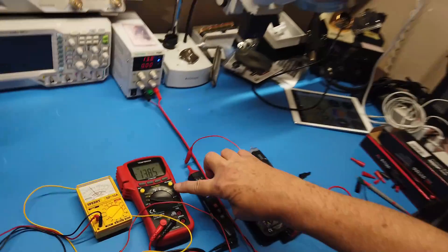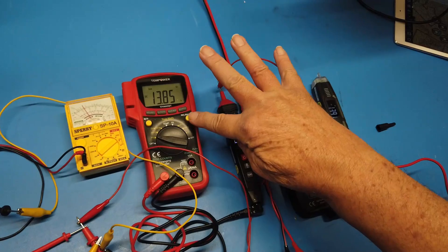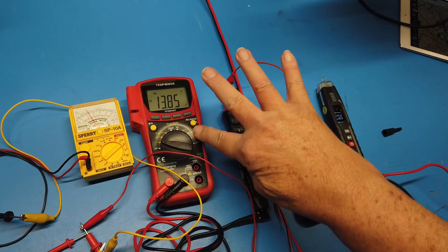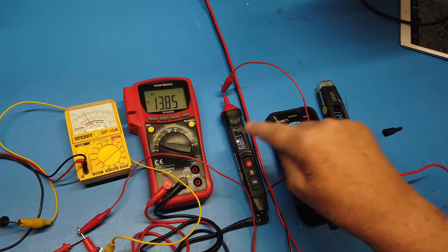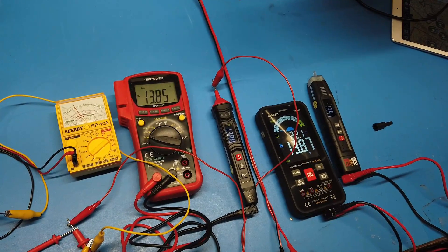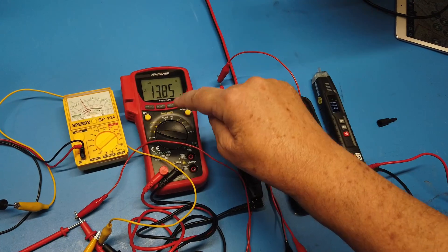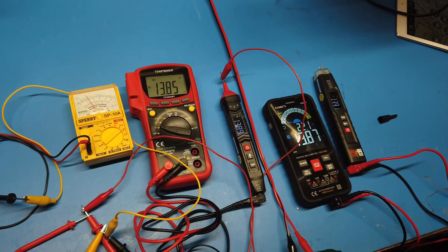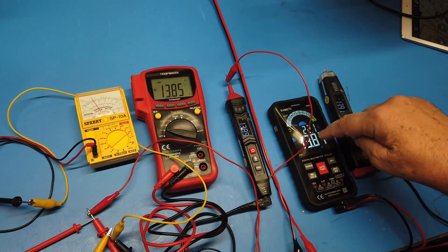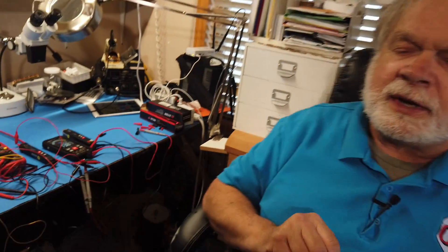Now, let's suppose you have a very good meter — like this meter right here, which is the most expensive of the meters that I have. We could give this a double portion in the averaging. So we would average this as though there are two meters reading this value, and then include this one, this one, and this one. That would allow us to weight the average in favor of this meter, because it's a more expensive meter. There are all kinds of things that you can do, but there are a couple of things to keep in mind.